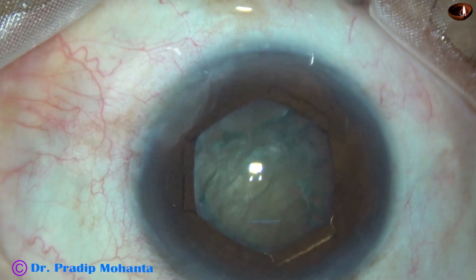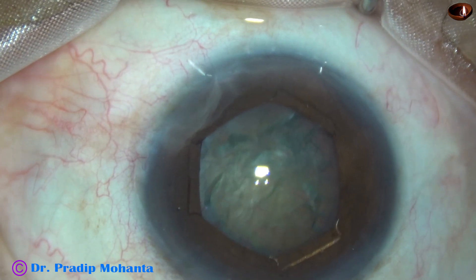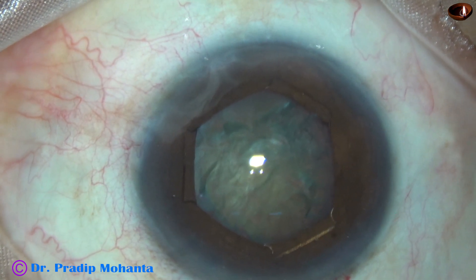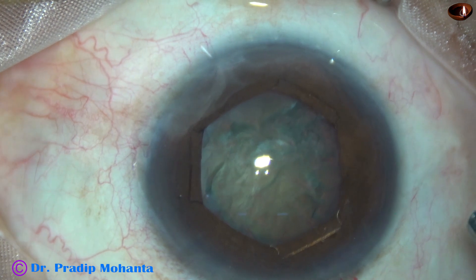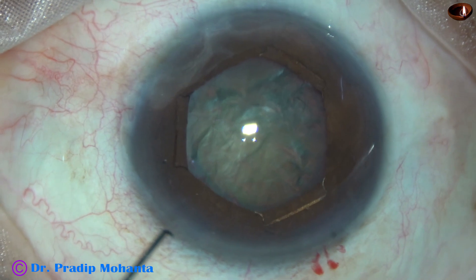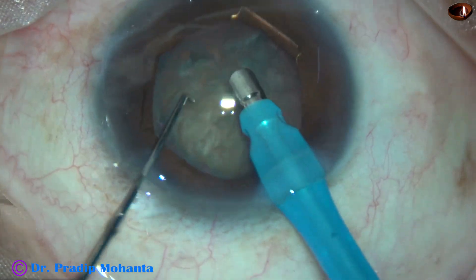Some more visco, and now is the time to introduce the phaco probe. The machine being used is Alcon Centurion. The vacuum is 450, flow rate is 45, and ultrasonic energy is set at 60 percent.